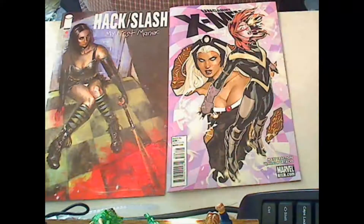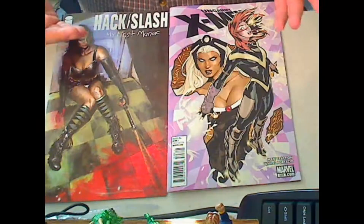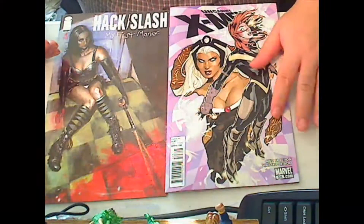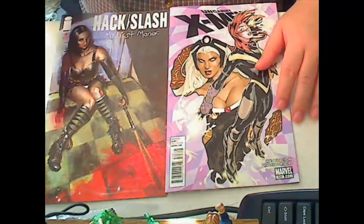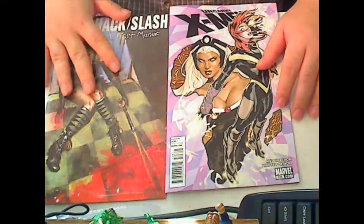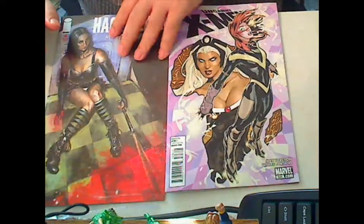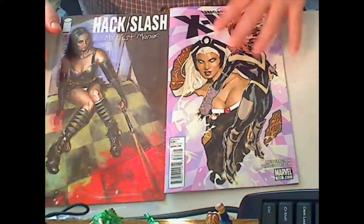Hi, this is Maji Nonin. Here's a short review for Hack Slash: My First Maniac 4, and Uncanny X-Men number 258. I'm just going to do a brief review on these because I don't want to spoil too much on this one, since this is the last of the story arc, and this really left me unimpressed.